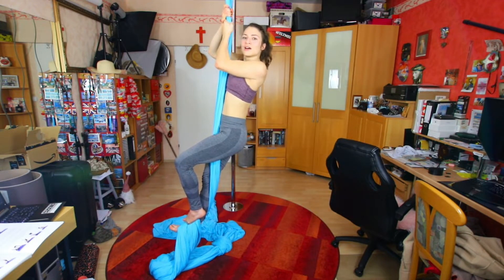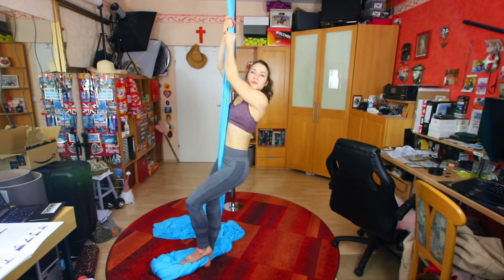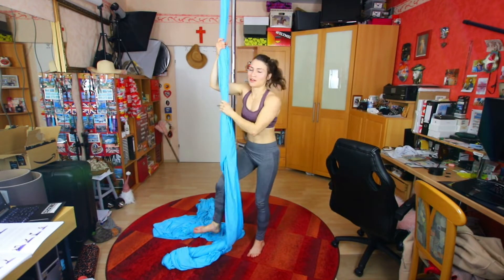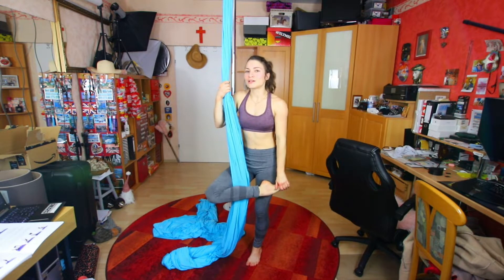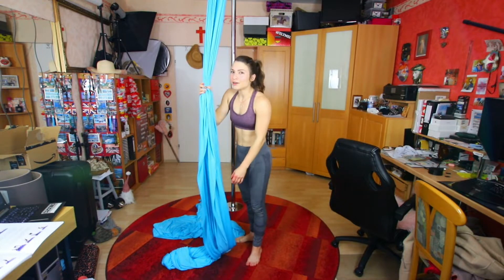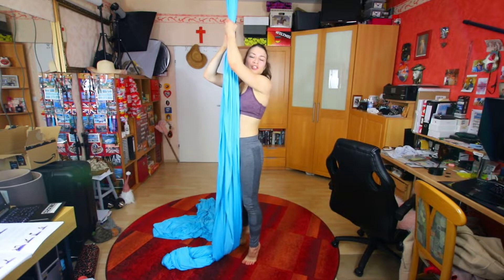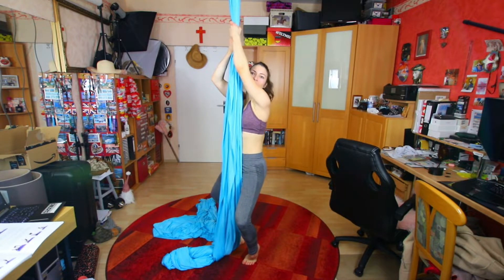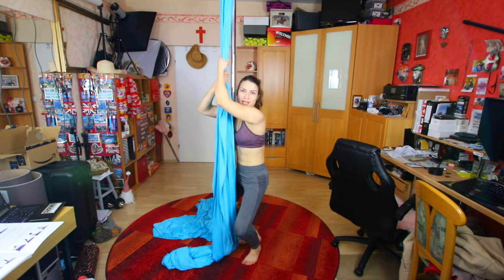To come down we can basically just slowly release the silk in between our legs and just slide down. Just be really careful with that to not burn yourself on your foot. It's easier to do that without socks, but if you're going really really slow you might actually burn yourself. So try to go really slowly with your arms and then drive your arms further down and really slowly again.